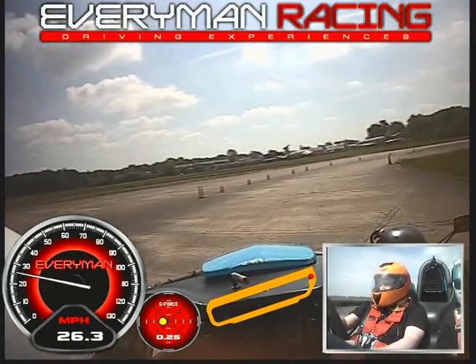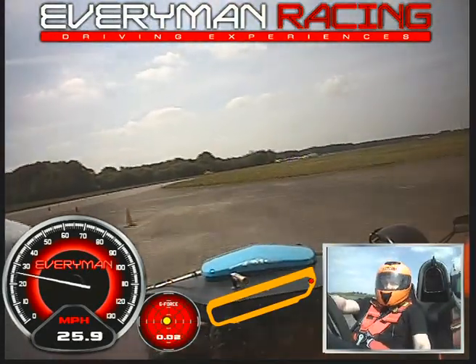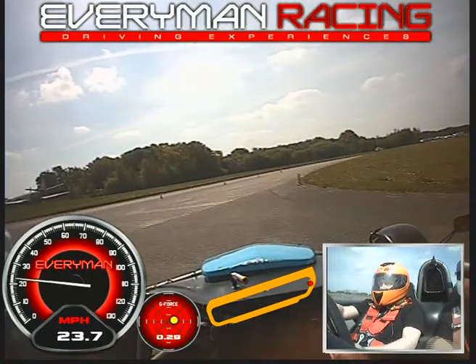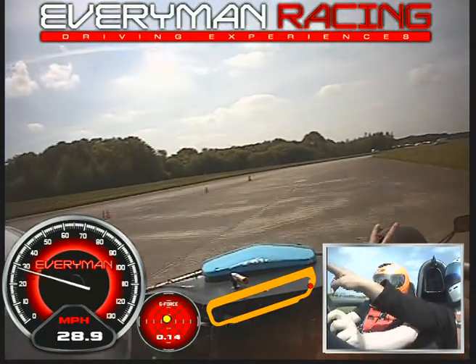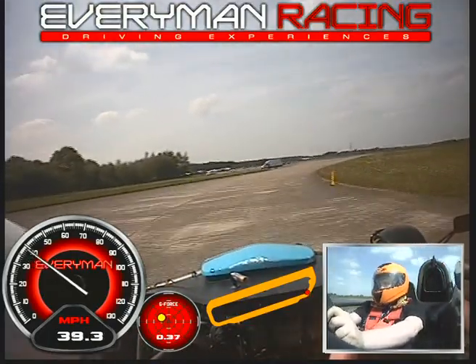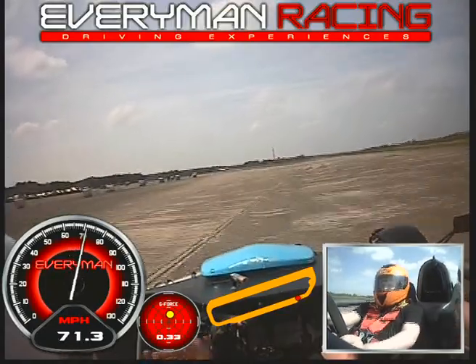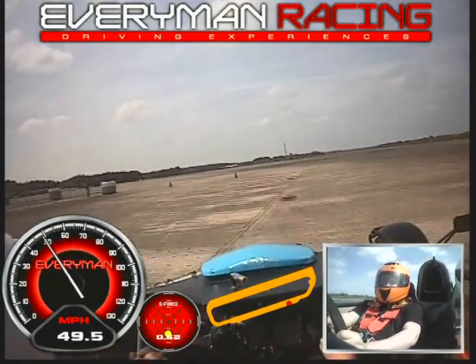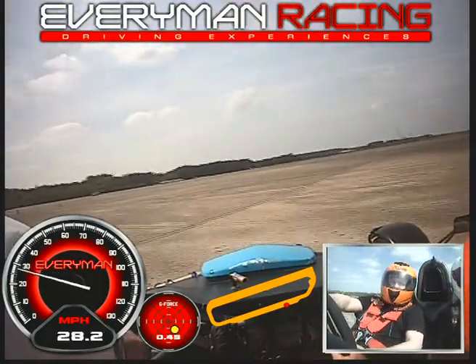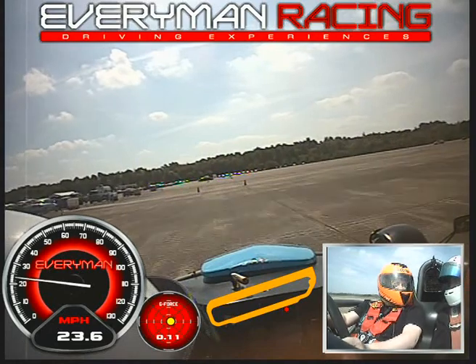Drop it! Drop it to four. That's it — nice and smooth. Wait till we come up and we're going to see that move. Nice and smooth. That's a lot, bud. Love it. Yeah, yeah. Good, isn't it?